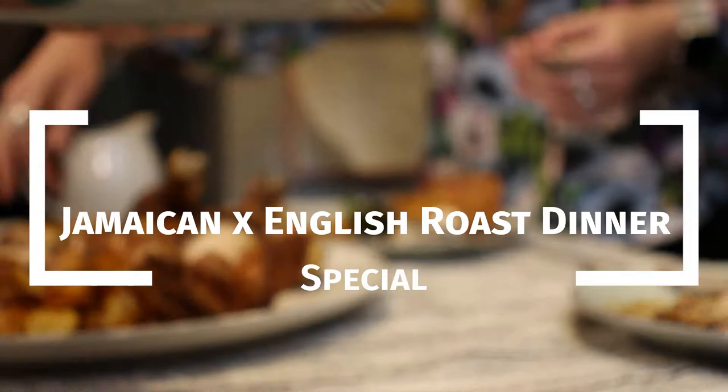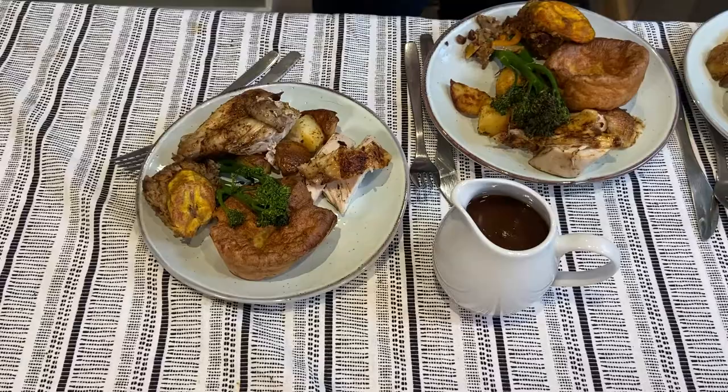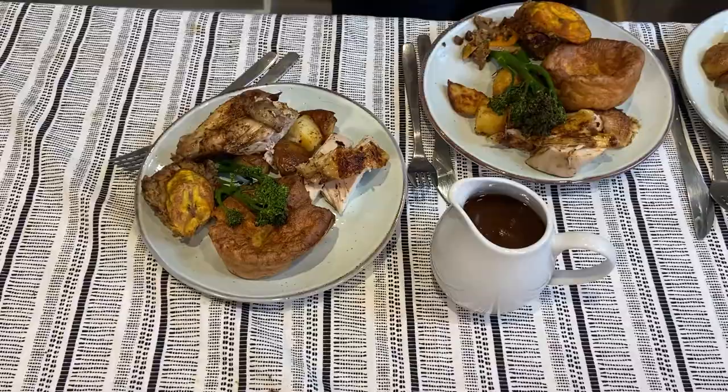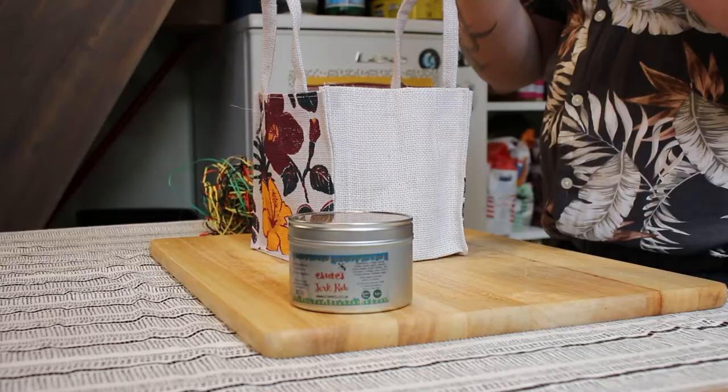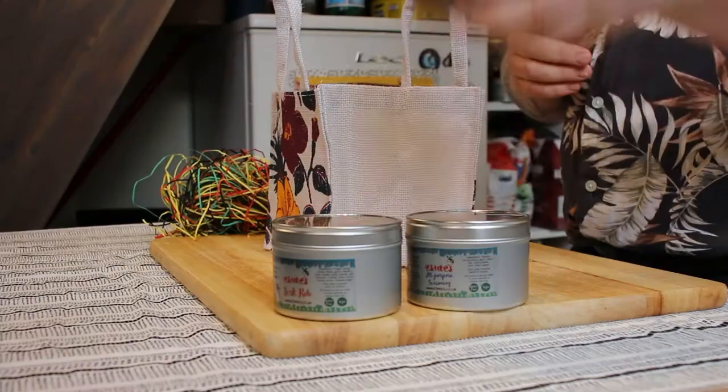This special episode linking with two-tone gave me the inspiration — two-tone is a fusion of English and Caribbean music, and I want to replicate that in food form. A classic roast dinner with the twist and the fusion of Caribbean food. We have some lovely spices from Esme's: the jerk seasoning for the chicken, the all-purpose seasoning for our roasted potatoes, and a jar of marinade. We'll have a little taste of that and see where it goes in our dish.